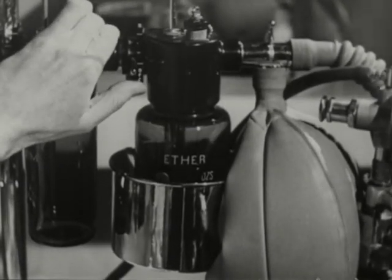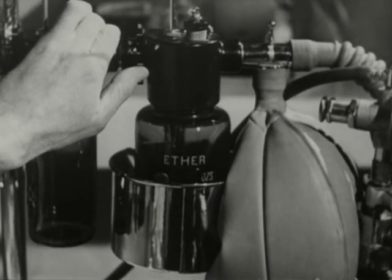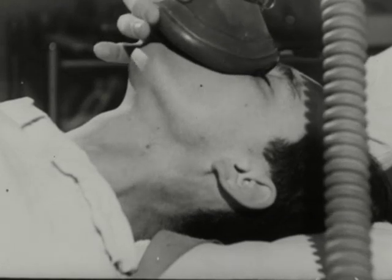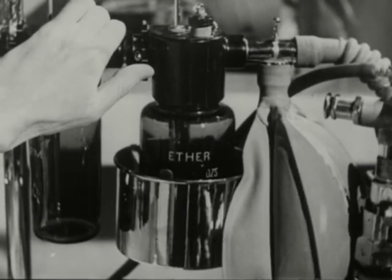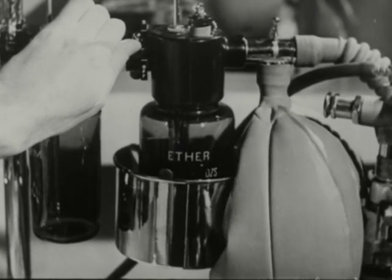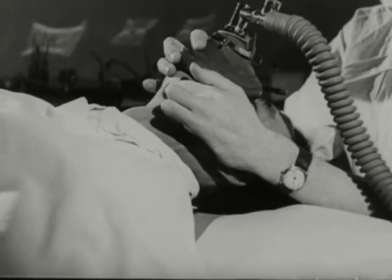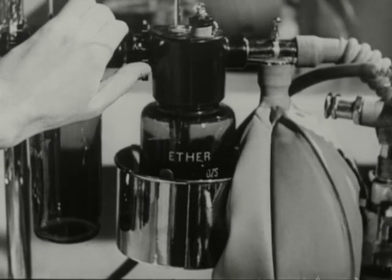Turn on the ether tap a little every three regular breaths. If the regular rhythm of breathing is interrupted by swallowing or breath holding — which you can see on the bag as well as by looking at the patient — turn off the ether. Lift the mask until the ether vapor is washed out of the re-breathing system, and then replace it. When the breathing is regular again, turn on the ether as before. If you increase the concentration of ether vapor too fast and the patient coughs, turn it off again and remove the mask. You'll waste less time this way than if you persist with the ether and the patient develops laryngeal spasm. Start again with the tap a little short of the setting that produced the coughing, and move it up gradually.